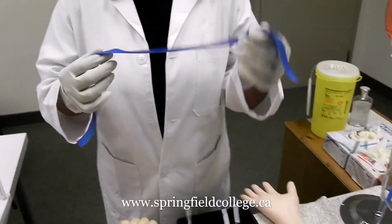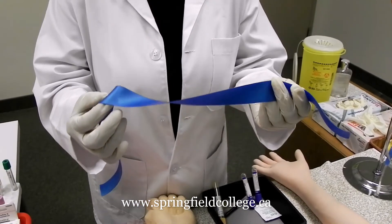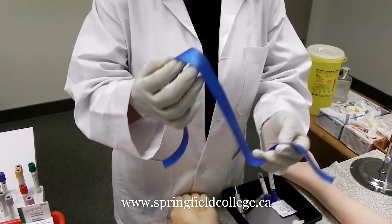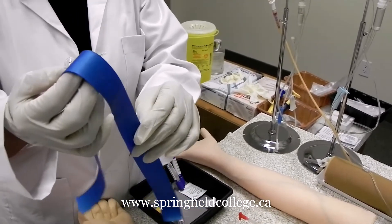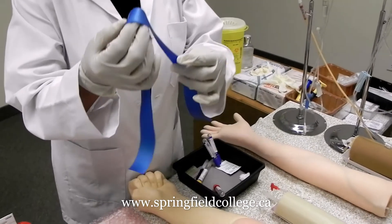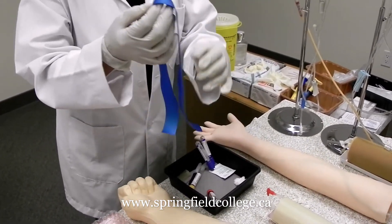First we talk about the tourniquet. A tourniquet could be a reusable one or a disposable one. The most commonly used one in our healthcare practices is the disposable one, and it is always advisable to use the disposable tourniquet for safety and sanitary reasons.